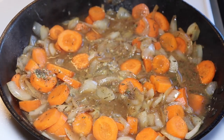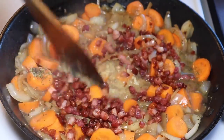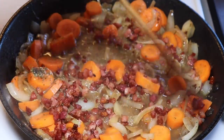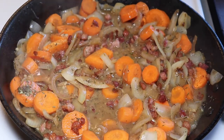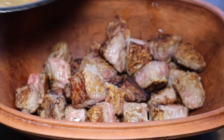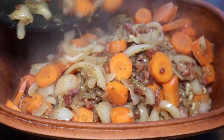Brown sugar is a very important component of this sauce because it makes it go sweet. Actually, back in the days when they made this dish, they put in a little piece of gingerbread — that sweetness came from the gingerbread. Today, brown sugar is completely fine to use. We added the bacon bits just before turning off the heat, and then poured this entire sauce with the vegetables and everything on top of the meat.